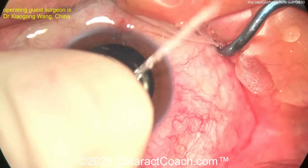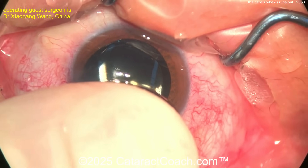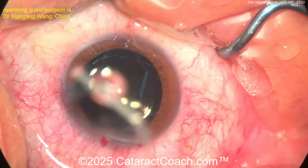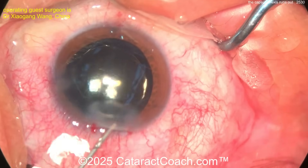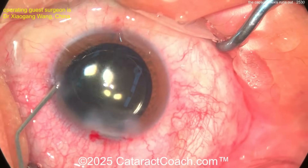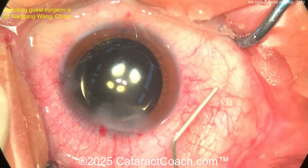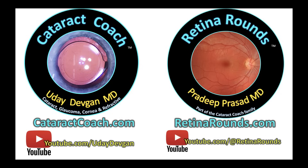I'd limit the manipulations at this point. Using a finger to hold the incision down — that's an interesting technique, though a finger seems like a large instrument to use on the eye. Here's BSS on the cannula to hydrate the main incision — and it looks sealed. Beautiful job by our guest surgeon. Everyone has this happen every once in a while — the capsulorhexis will run out. The question is how do you recover. Leave a comment below, and check out retinarounds.com — a new retina video every day, great for cataract surgeons too.